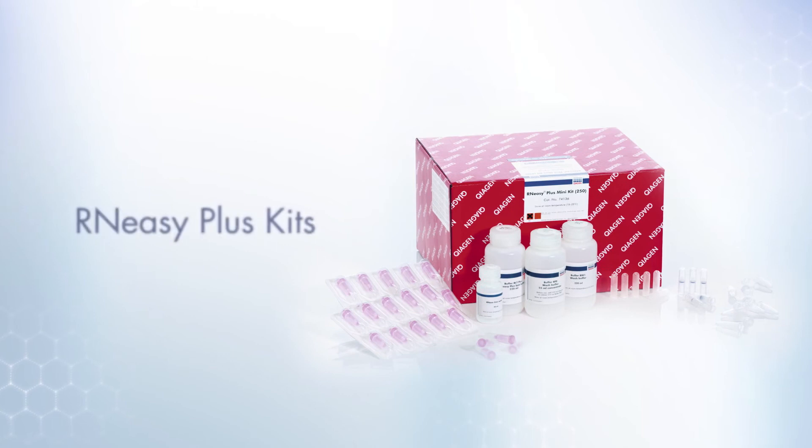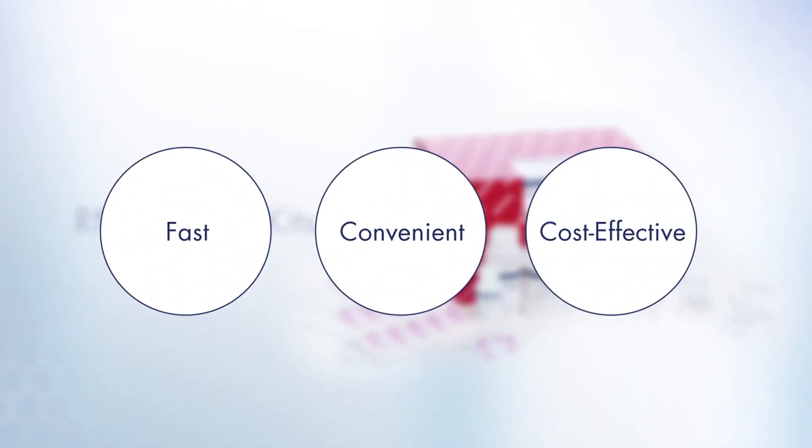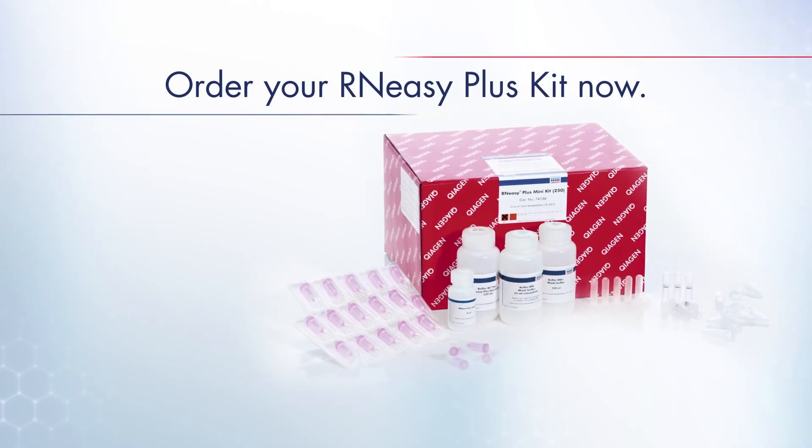RN-EZ Plus kits — fast, convenient, and cost-effective. Order your RN-EZ Plus kit now.